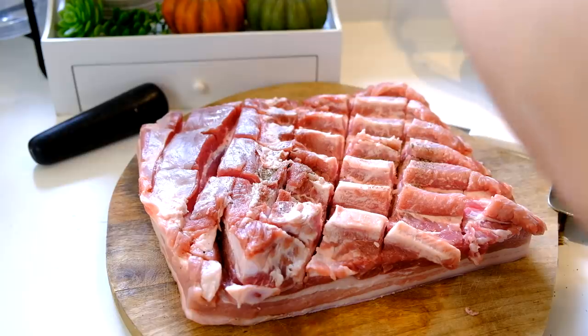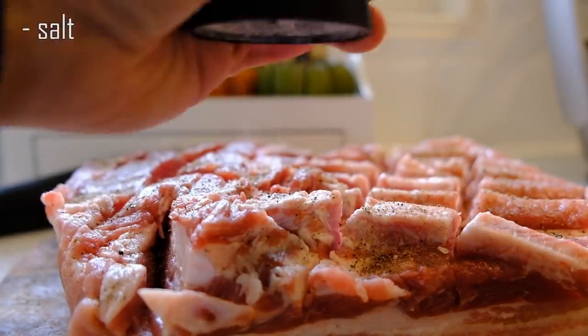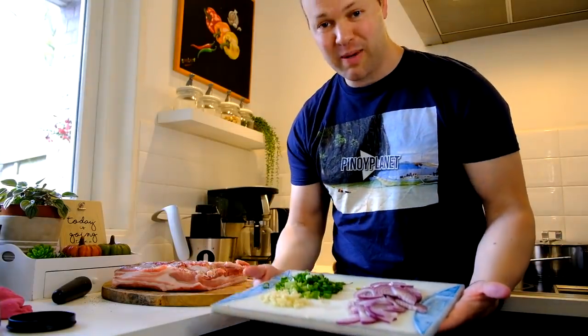Paminta. Asin. Maraming sibuyas at bawang.